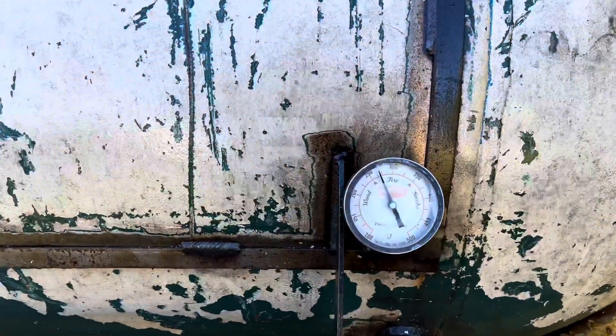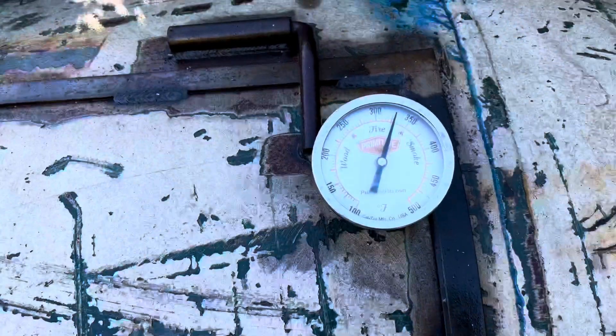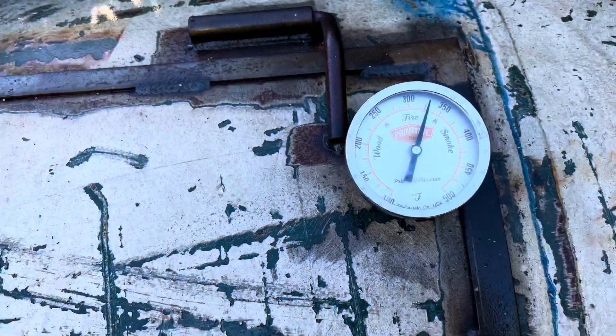It's been about another 15 minutes. I have her pretty much right at 275 down here, and up top it's reading about 325 — so about a 50-degree difference from top to bottom. Let's take a look at these biscuits now.